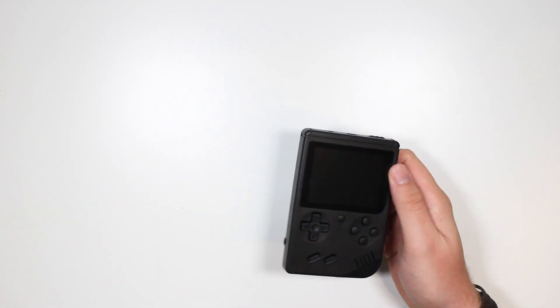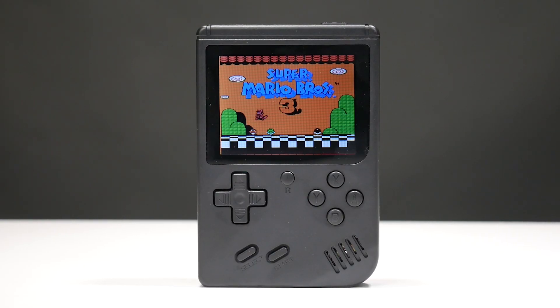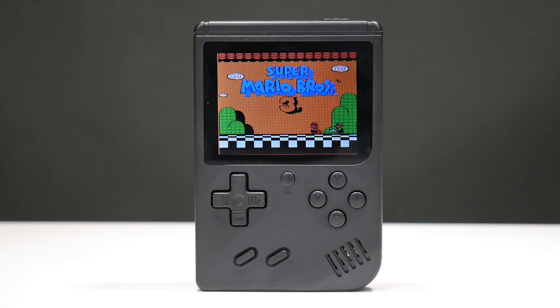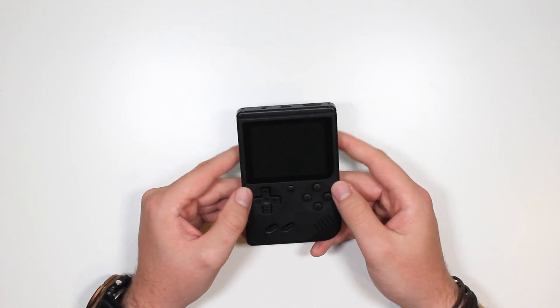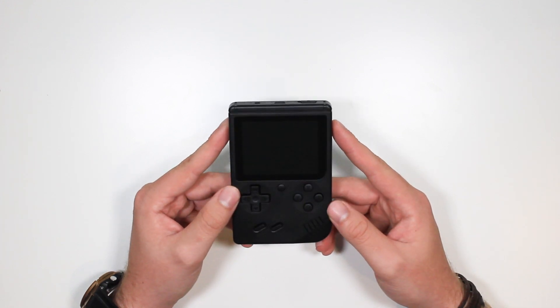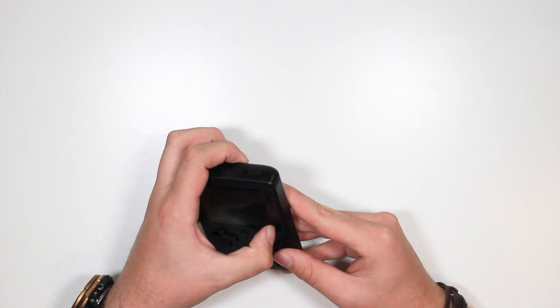And here is the Game Boy itself. First impressions — I'm digging the black. It is a bit plasticky, but it has some nice weight to it. And that is a very wide LCD display. So if the retro games are on here, I think they're going to be slightly stretched. Let me check if there's a screen protector on here.